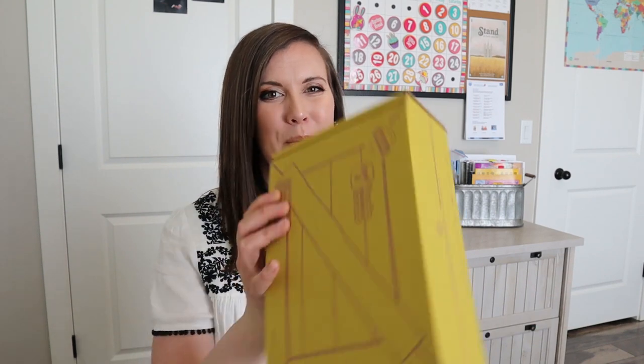Hi, welcome to my channel. Today we're going to be unboxing a Koala Crate, and I'm excited to get into this with you. If you are new to my channel, I created this channel as a homeschooling resource to give you unboxings — which is what we're doing today — curriculum ideas, organizational ideas, and ways to invite Christ into your homeschool space. If you're interested in those things, please hit that subscribe button and let's get into this crate.